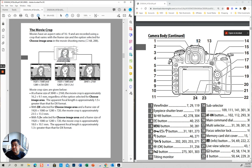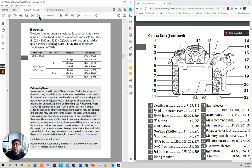Cropping — I have it at 1.5. I don't know why anybody would use 1.3, but that's fine.